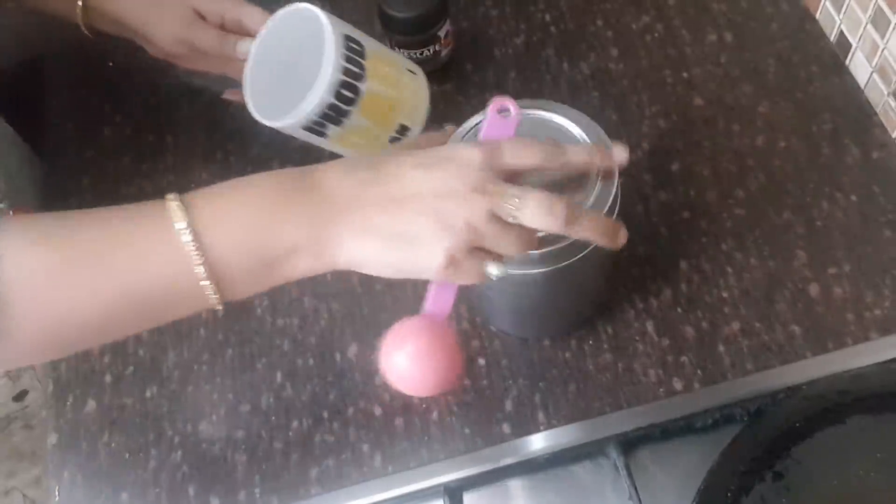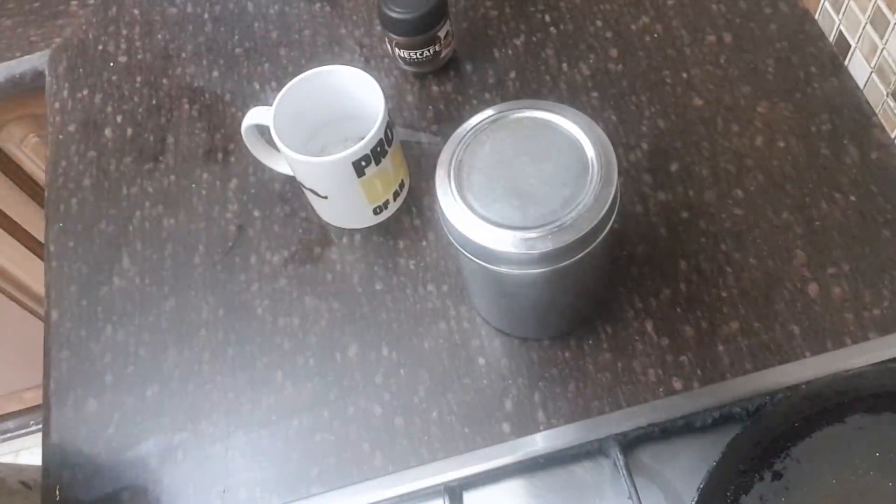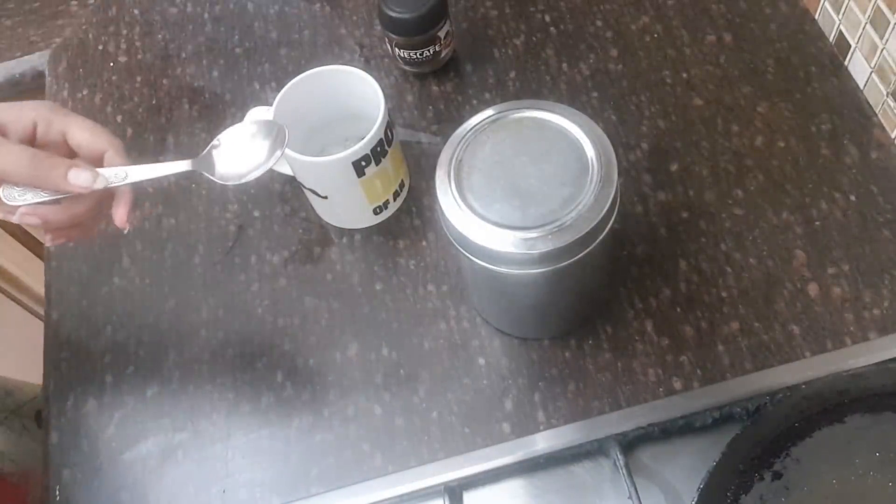But now it is very hard. You can add some more coffee powder. If you like the chini, you can add some more coffee powder to taste.